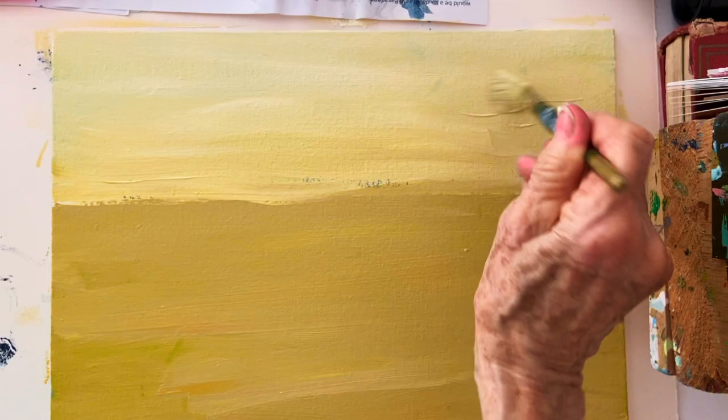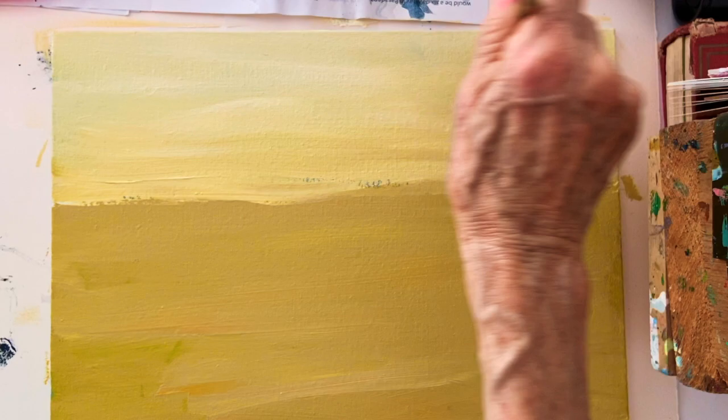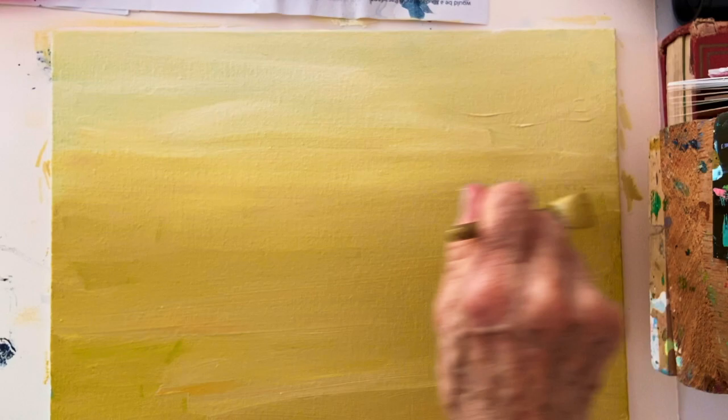Hello YouTube artists! Inspired by the German artist Gerda Lipsky, we will paint this acrylic landscape in a fast and easy way.